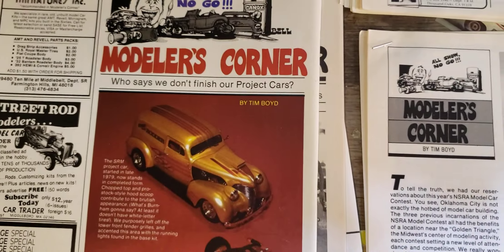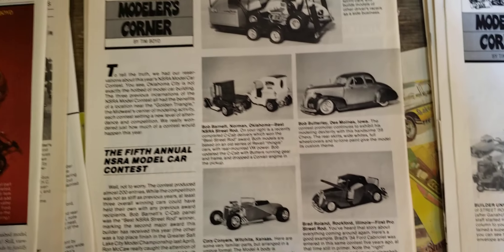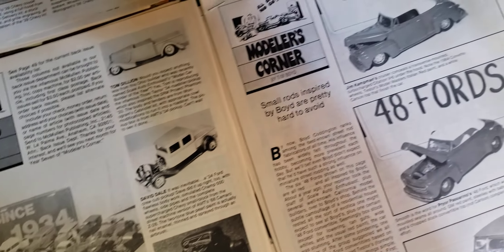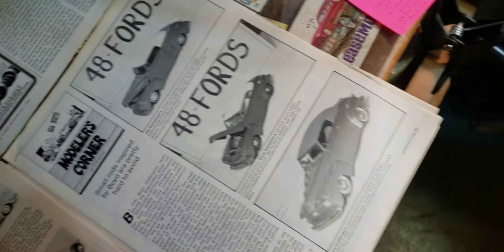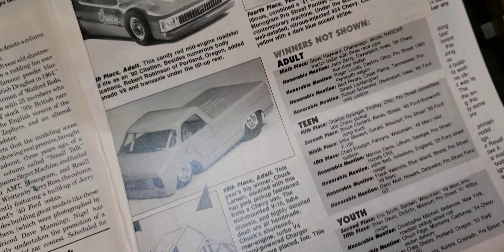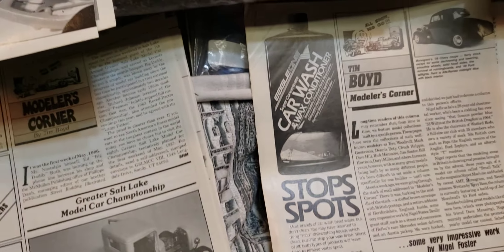I remember buying this at a Fred Meyer store and just wore the thing out. He would do contests and reader stuff, themes kind of like he does in Scale Auto. Over here I'm up to '86, '88 — there are some cool pictures there. Then I got up into the '90s where he did some features on some builders.